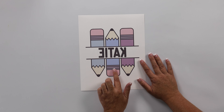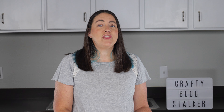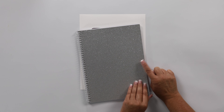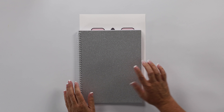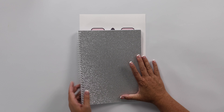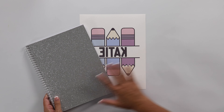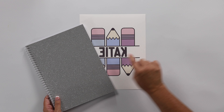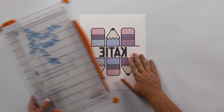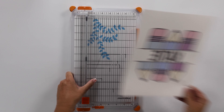This is my sublimation print. You could also use Infusible Ink or other sublimation prints from other companies, but this is what we're working with today. The trick to sublimating on a notebook is to use a glitter-covered notebook like the one I've got here — just a simple lined notebook. You want to use glitter because glitter is actually polyester, which means it will allow the sublimation ink to set into it.